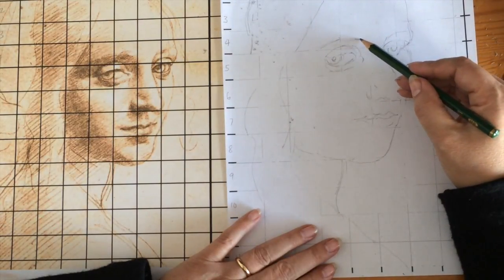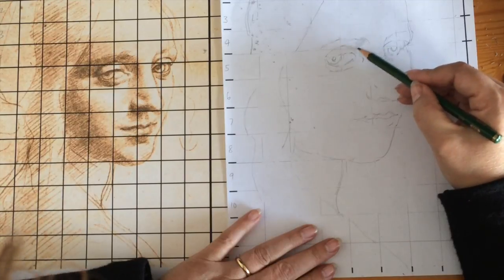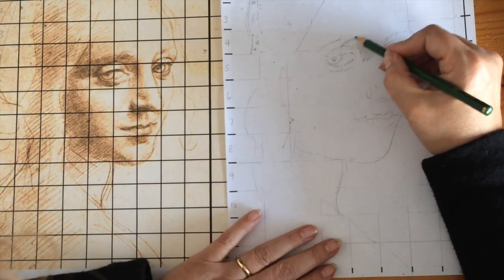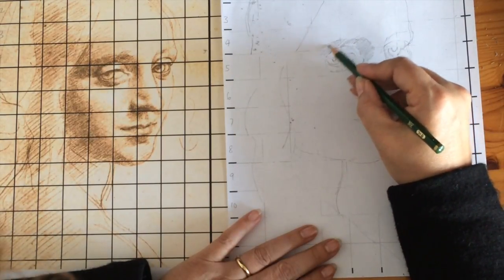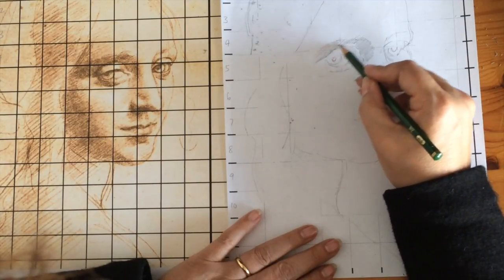I'm going to start around the eye and put in these hatching lines, building it up slowly with pencil, going for the contrasting areas. But I'm not going to build it up by pressing heavily to begin with.